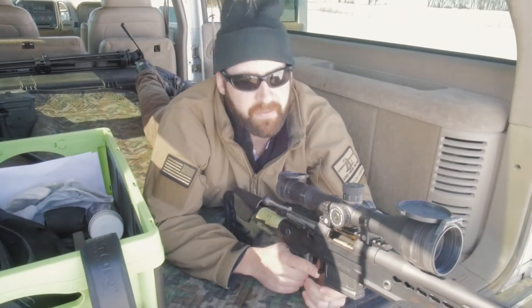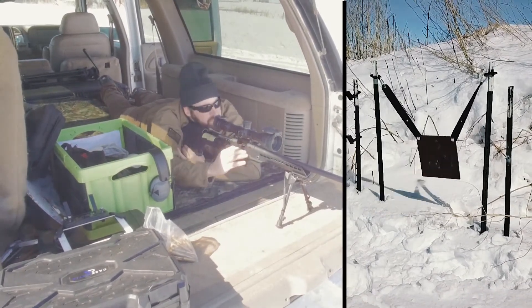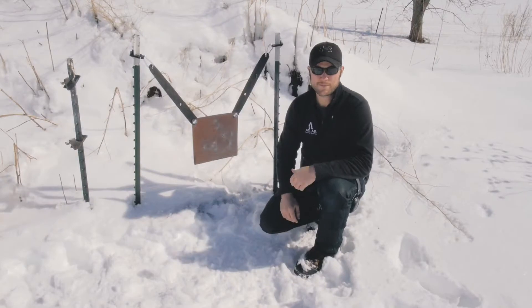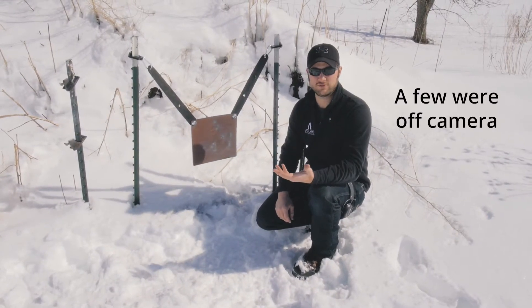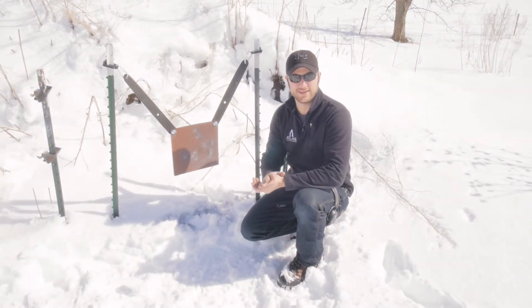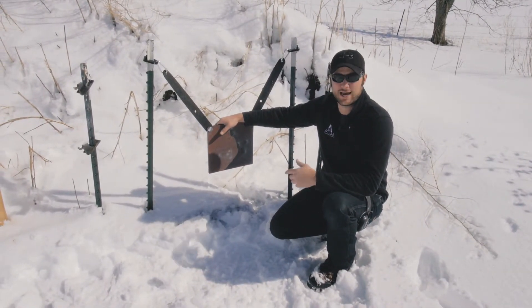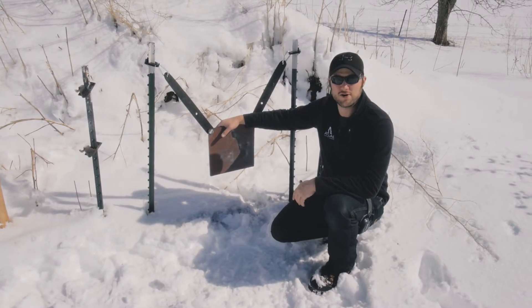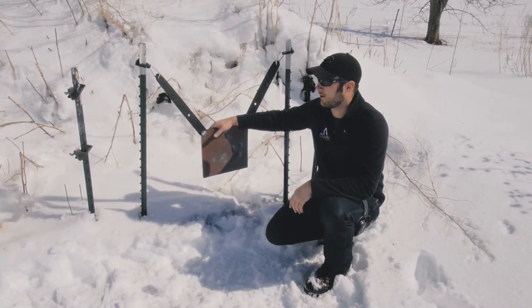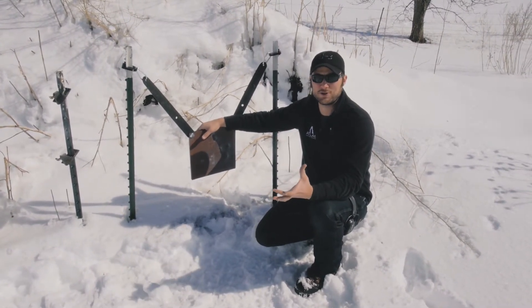We're out here at a hundred yards going to test the plate. First up is the 6.5 Creedmoor. So we got a few rounds on target with the 6.5 Creedmoor and unfortunately ended up having a squib round due to my awesome reloading, but we won't get into that. Anyways, it took it just fine. Looking at the pieces, there's absolutely no sign of any wear or anything like that. It was only a few rounds but I was looking for some catastrophic failure. They are just 3D printed plastic parts after all, but that just wasn't much of a test so we need to put a little bit more stress on these things.